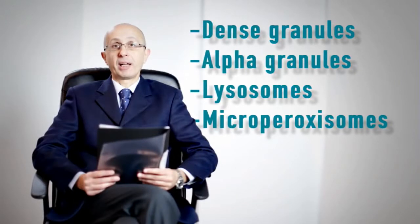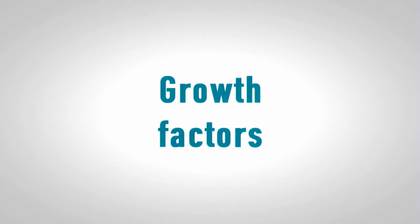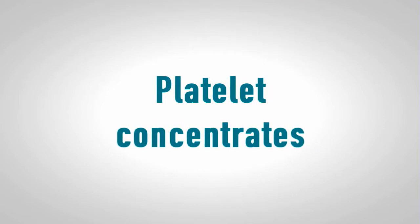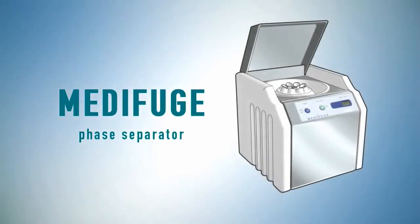Subcellular structures such as dense granules, alpha granules, lysosomes, and micro peroxisomes. Among these structures, the alpha granules contain most of the growth factors such as TGF, VEGF, IGF, and others. Platelet concentrates represent a source of autologous growth factors for different clinical applications. Now we see in detail the CGF applications.